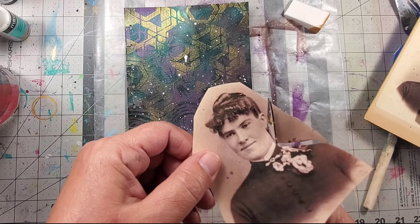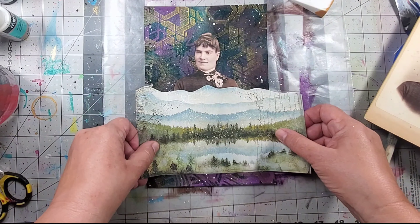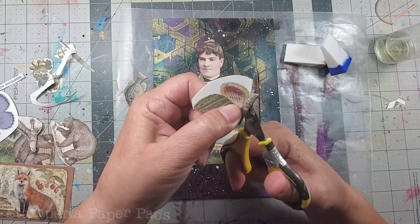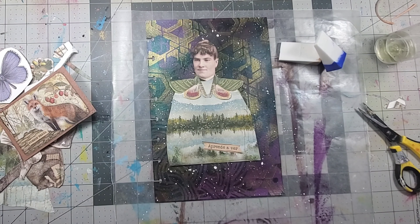For the focal, I did something I haven't done in a really long time — fussy cutting. I copied an image and used it as my focal. Then I took some cardstock that had some decorative elements, fussy cut, and created all of these different elements to make her clothing.